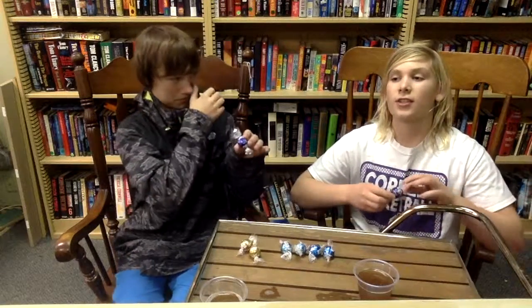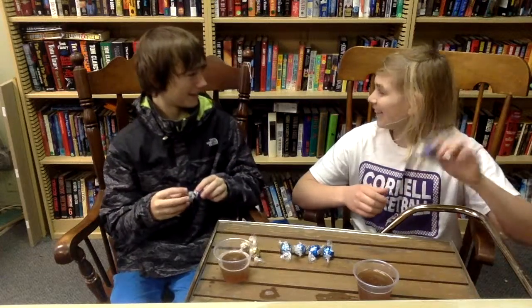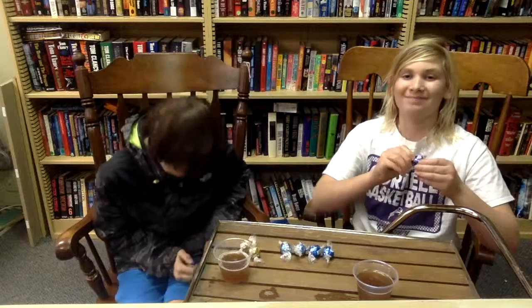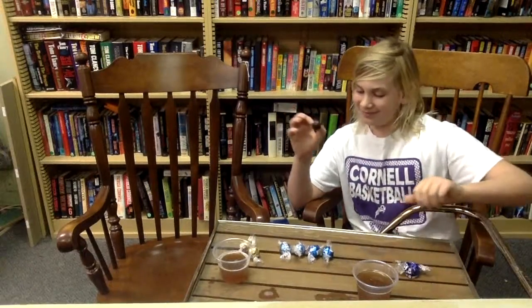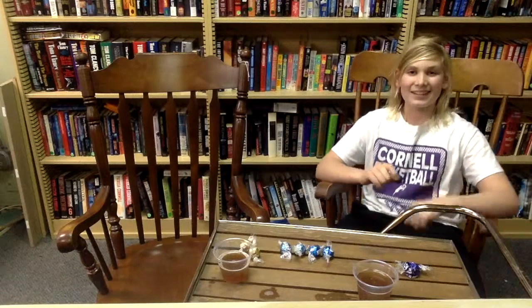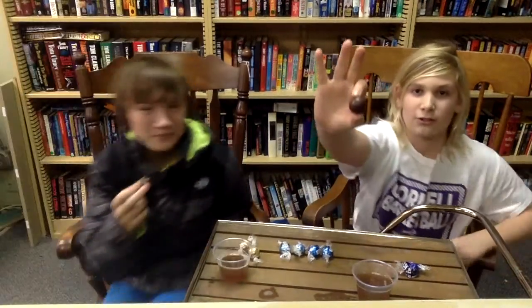We're kind of just going to do a little bit of both — so like a chocolate review and then maybe a little bit of ASMR, but we're mainly going to review the chocolate. So here's the first one: it is the dark chocolate.